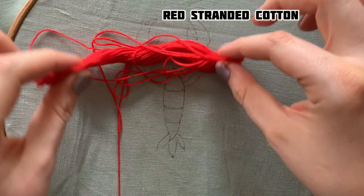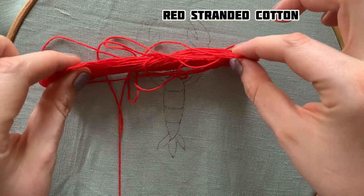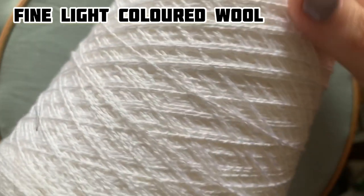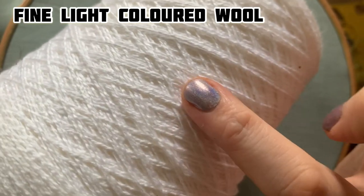First thing I'm going to do is start off with this stranded cotton. This is a DMC and I'll be using half and the full strand. I've also got some light fine coloured wool and this is going to be used for the padding.